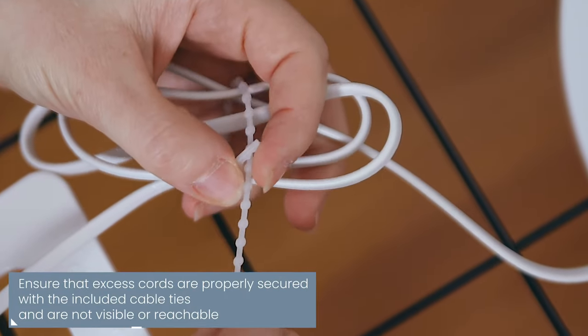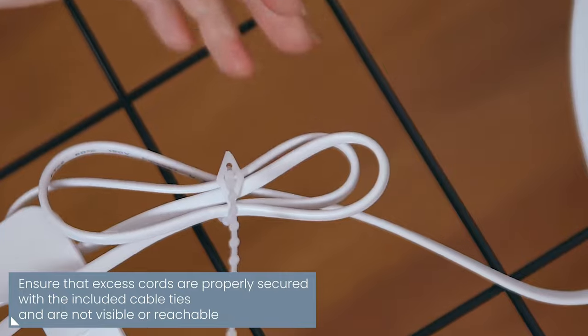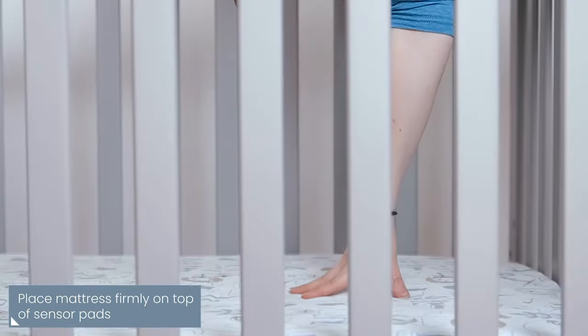Press the control unit holder or hanging hook firmly into a slot in the back of the control unit. Ensure that excess cords are properly secured with the included cable ties so your baby can't reach them. Place the mattress firmly on top of the sensor pads, ensuring good contact between the sensors and the mattress.